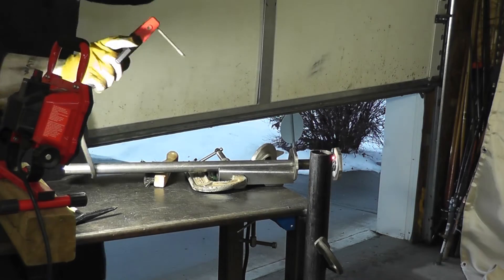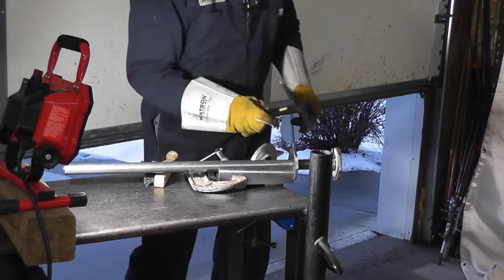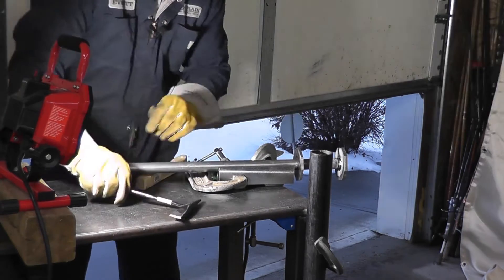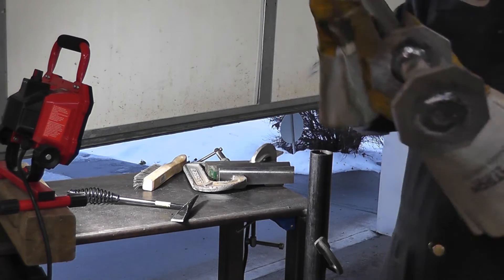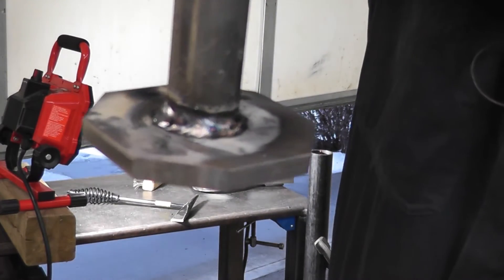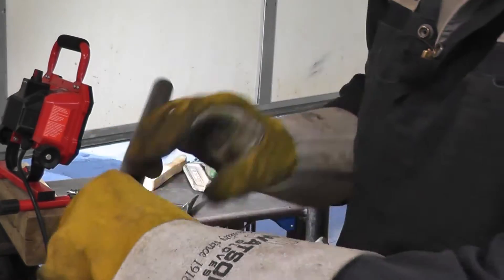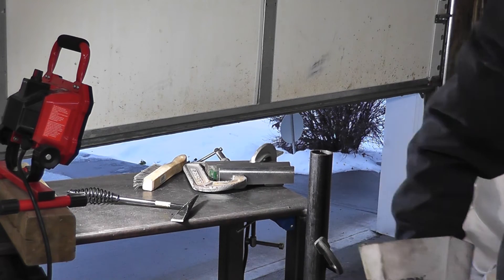There we go. For a guy who doesn't claim to be an expert welder and doesn't have any sort of rotary table for this sort of stuff, I don't think that's that bad. It'll certainly hold for the application it needs to do.